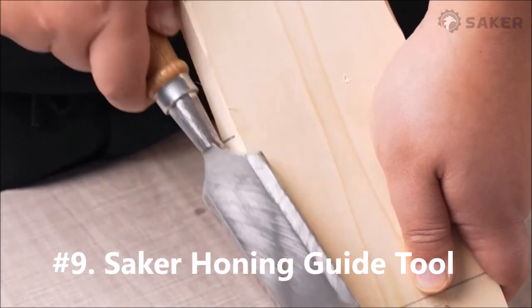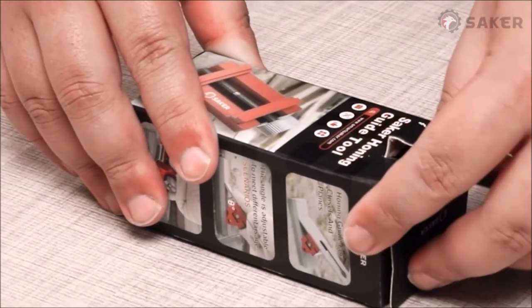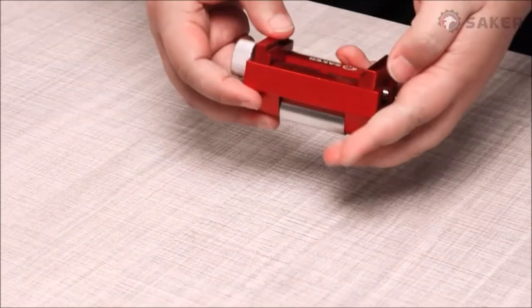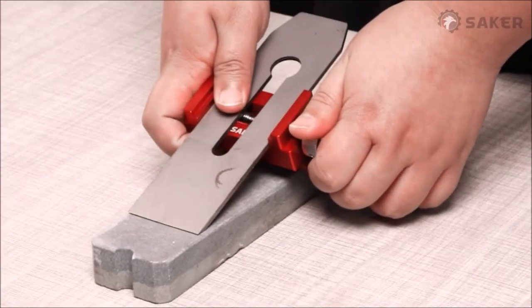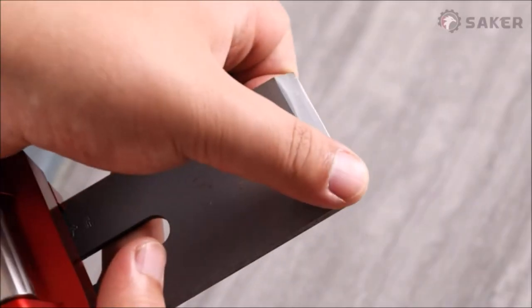Saker honing guide tool. This honing guide can fix and adjust the angle at which the chisel edge contacts the whetstone, so that the whole knife edge can be sharpened evenly. Also makes sharpening much easier.